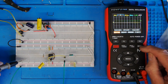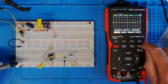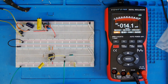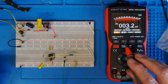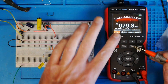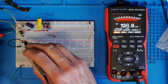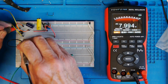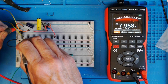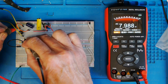It boots into scope mode, so I'm going to go straight to meter mode. It automatically goes into DC volts, so I'll change that to AC volts, because the first thing I want to check is what kind of voltage I've got on the input. You can see there we've got about 8 volts RMS AC coming into the bridge rectifier.